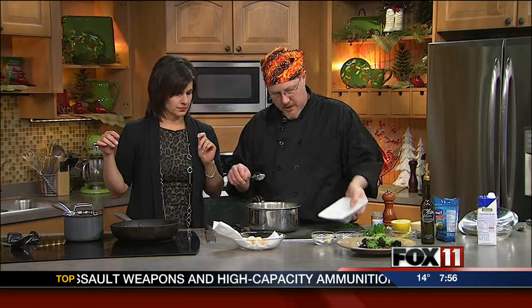Once it's done, we've got it cooked here — this is what it looks like. You've got nice, fluffy pasta. We're going to take a cup of grated Asiago cheese and stir this in. I'm going to eat that whole bowl myself right now.